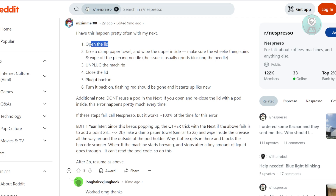From there, go ahead and unplug the machine, close the lid, plug it back in, and turn it on. That should fix the actual issue.